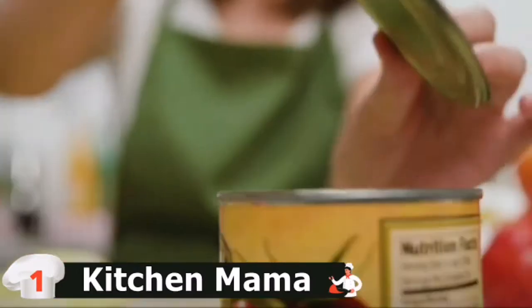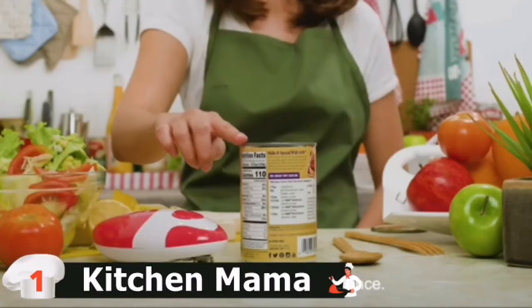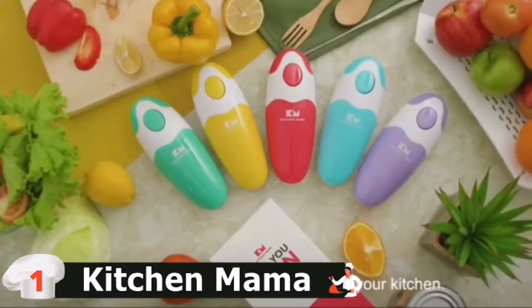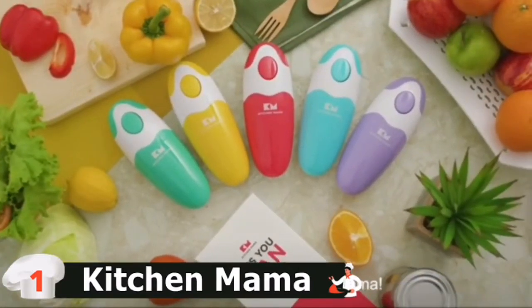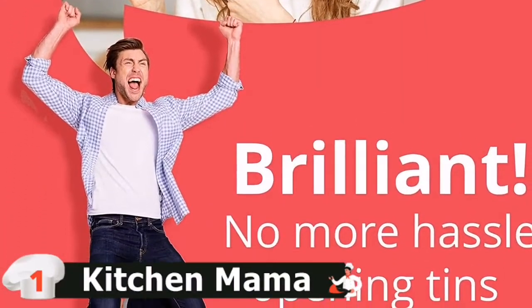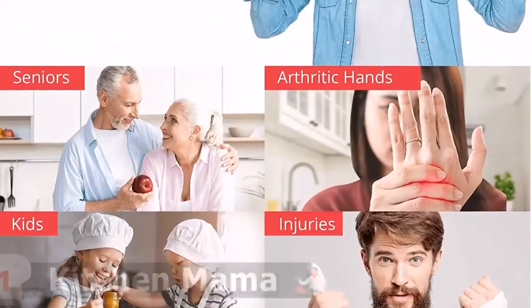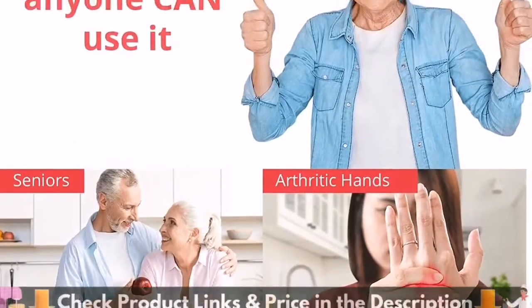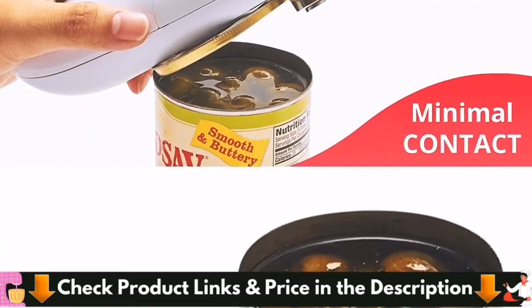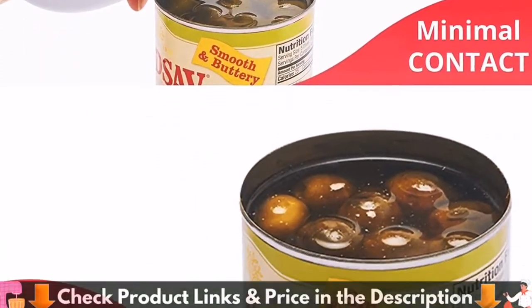When it's done, you'll press the button again and the opener will stop. The Kitchen Mama Automatic Can Opener is the best hands-free can opening solution for you. Four AA batteries power it — just two taps to open any cans. Push the button to turn it on; it cuts cans 360 degrees along the lid. Push the button again to stop. The blade cuts along the side of the lid without touching the food inside, leaving no sharp cuts.